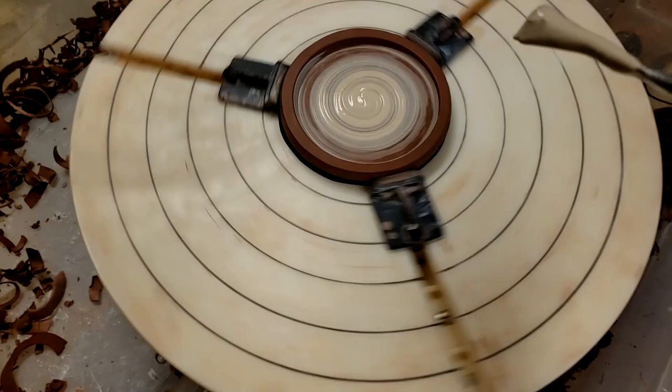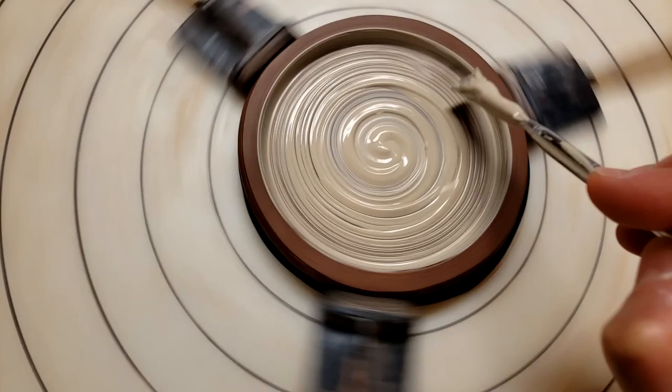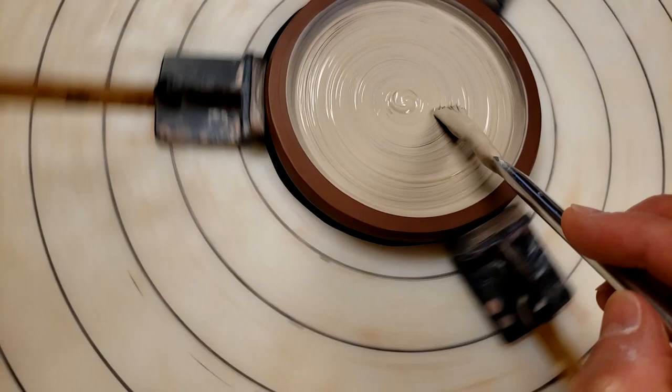I was going to buy some coasters and I thought, why would I do that when I can make my own? I thought about what I'd like them to look like — I made a set of coasters years ago that I use in my den, but I needed some for another room like by my computer. What are you guys working on out there? Any pet projects, anything that maybe you wouldn't normally be working on, just to get your mind off of things?